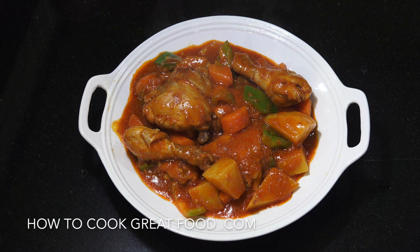Welcome back once again to HowToCookGreatFood.com. On the menu today we're going to do some Filipino food, we're going to do a chicken caldereta. Absolutely delicious, very very easy. Let's go take a look at the ingredients that we need.